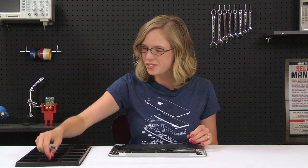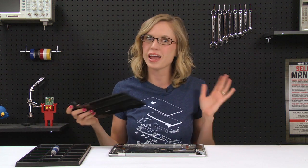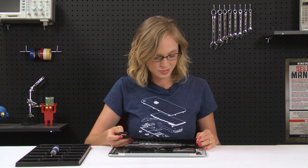With this last screw out, the battery should just lift right out. All I've got to do is install my new battery and reassemble my computer. That's it — there's really nothing to it. It's pretty much the easiest repair you could do.